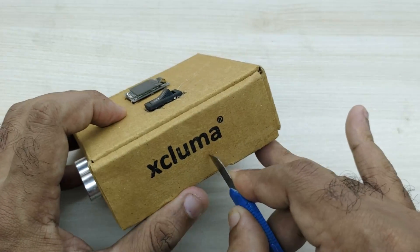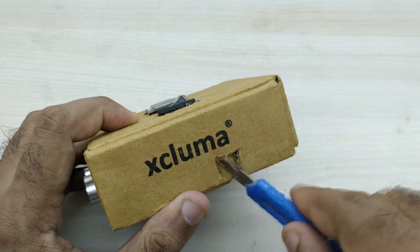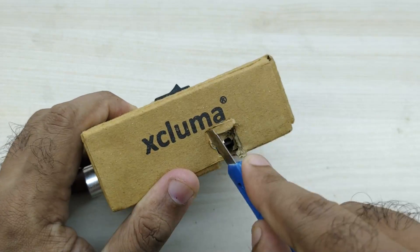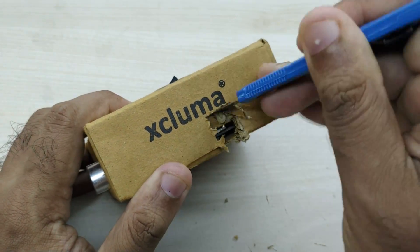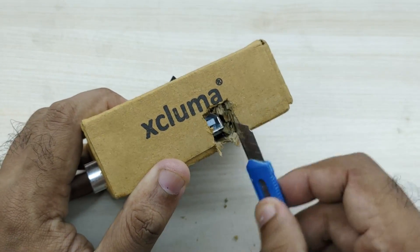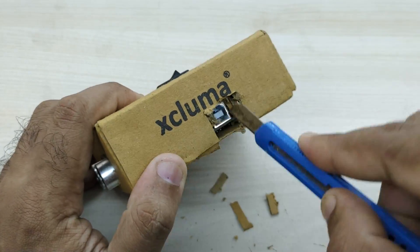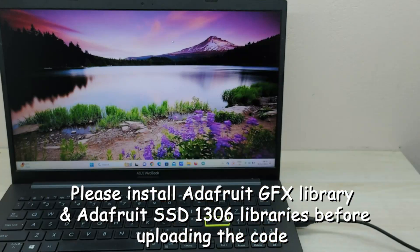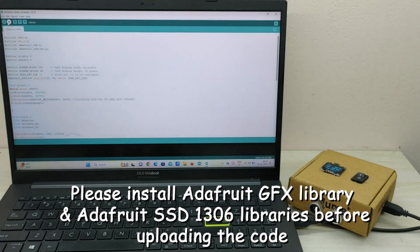Now I made a small hole in the box for inserting the USB cable and connecting to Arduino for programming. Connect the Arduino to a PC or laptop and upload the code. The link to download the code is given in the description box.